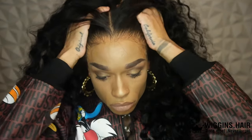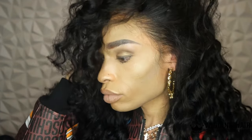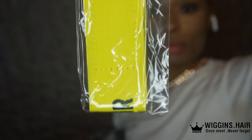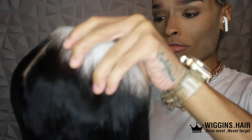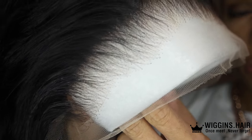Look y'all, this wiggins - look at this scalp! I haven't had a wig that I love this much in a very long time. This came pre-bleached and pre-plucked. I'm giving Puerto Rican, that's fine. This is from Wiggins and this is an HD lace 26 inch joint. This is a 13 by 6 - check the information.